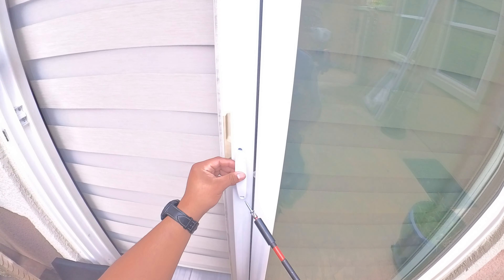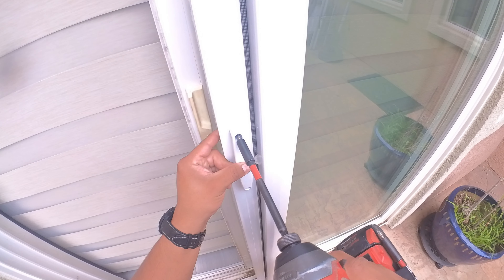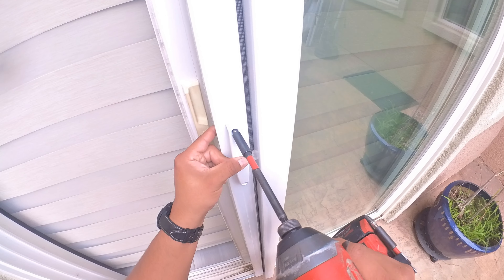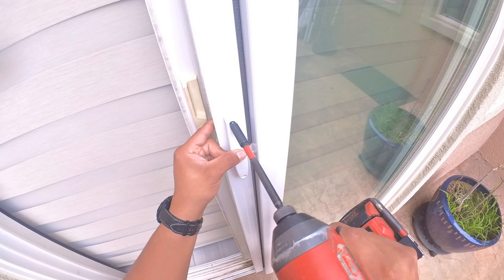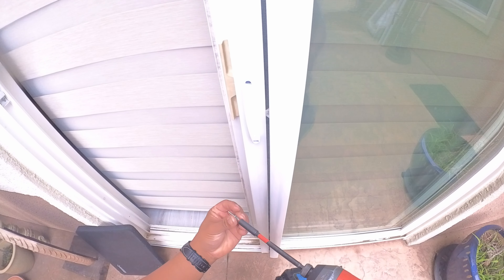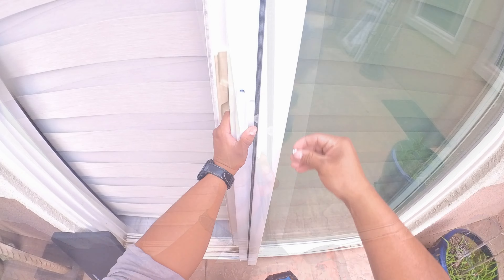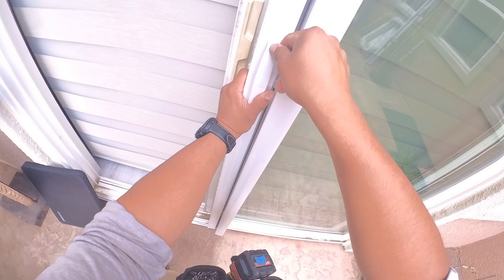At this point, you are ready to install the handles. You could do this before you install the screen door, but if you haven't yet, simply use the self-tapping screws. Please make sure to check for clearance for the existing door handle and the door frame opposite the housing. Finish off the handles by installing the screw plugs.